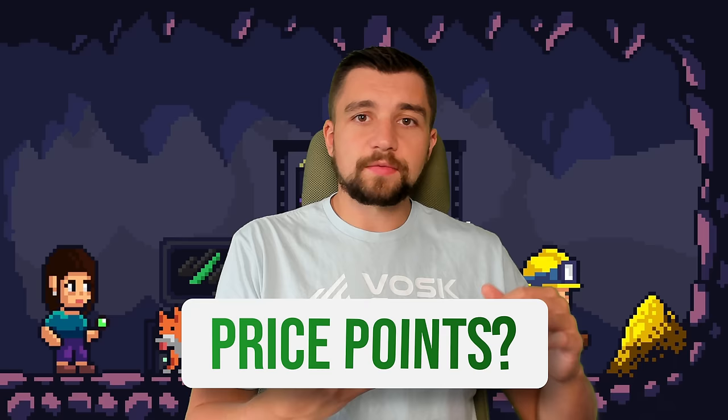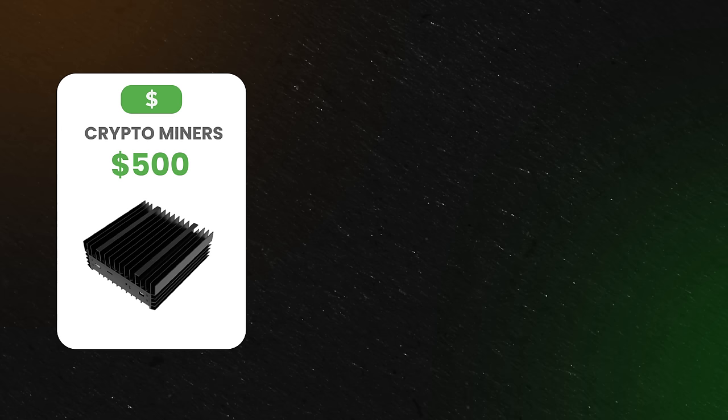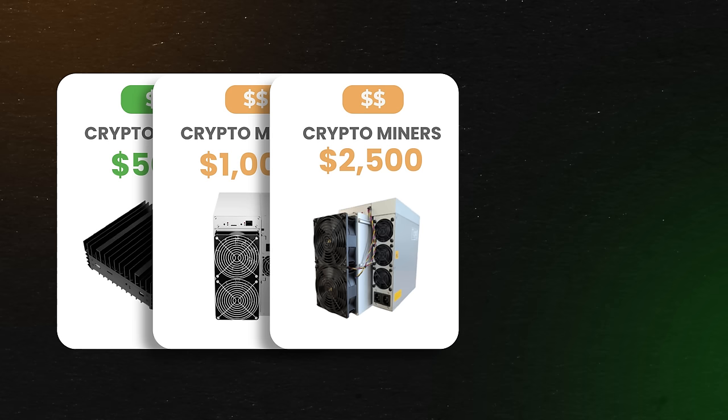The prices we're looking at for miner categories: $500, $1,000, $2,500, $5,000, and then $10,000. So we're going to run the gamut of all the different little custom computers that can earn you passive income.